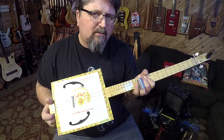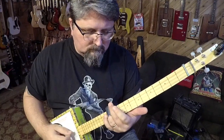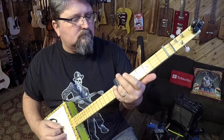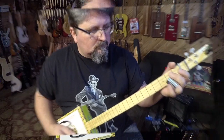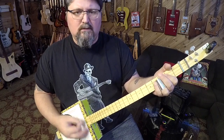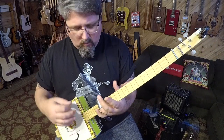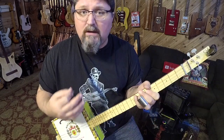Did you ever sit there with your cigar box guitar and allow it just to sing? Do you ever sit there and just mess with it, without trying to play any song in particular, without trying to grind out anything? Have you ever just taken your slide and placed it on one string in one area and allowed the guitar to surprise you? I'm gonna do a little bit of that today, and it's gonna make you appreciate your cigar box guitar even more.